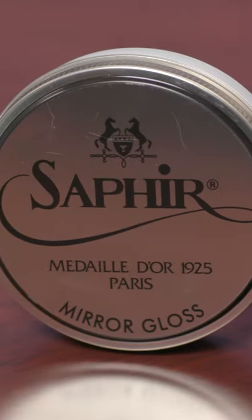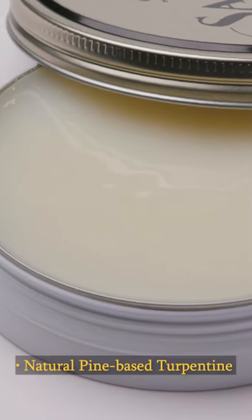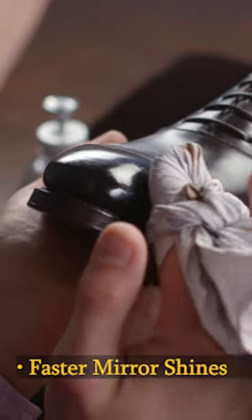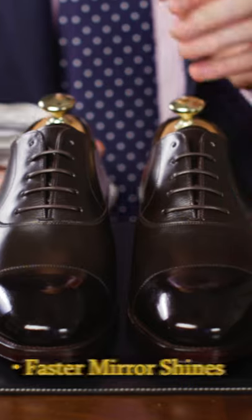Sapir Mirror Gloss is essentially a very similar formulation to the Pat Deluxe, still made with 100% all-natural pine-based turpentine, and that allows you to produce that beautiful mirror shine exponentially faster than just using the Pat Deluxe alone.